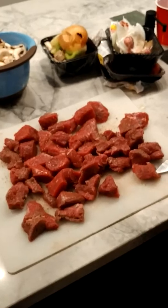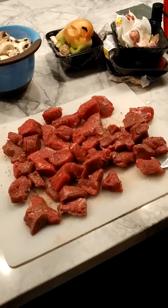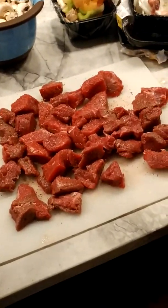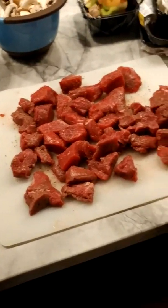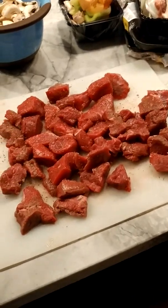I am going to sear the beef beforehand. I've already salted and peppered my beef, cut the larger pieces into two so they're all roughly the same size, and you're looking at about two and a quarter pounds here.